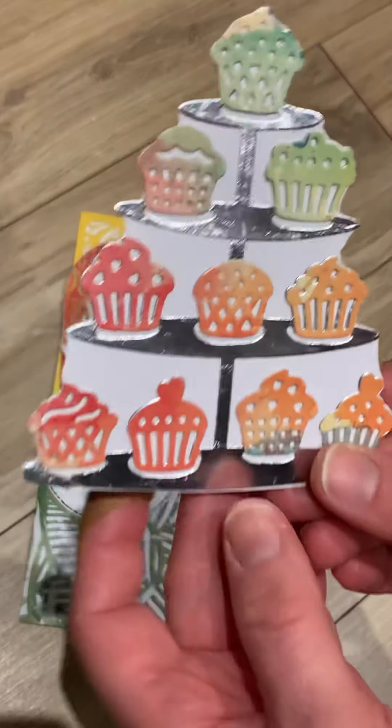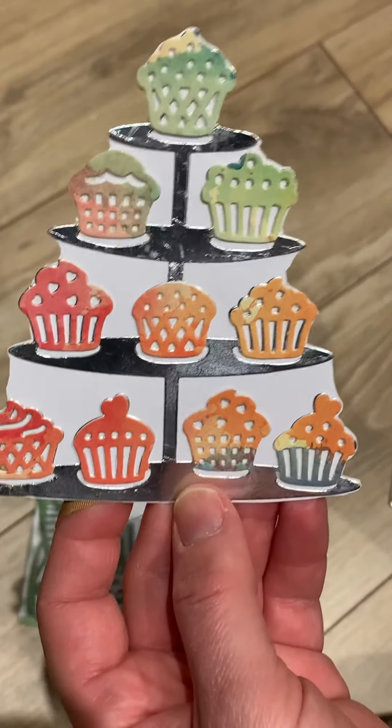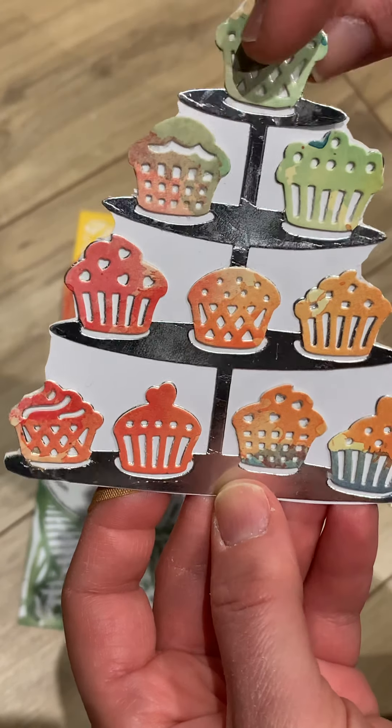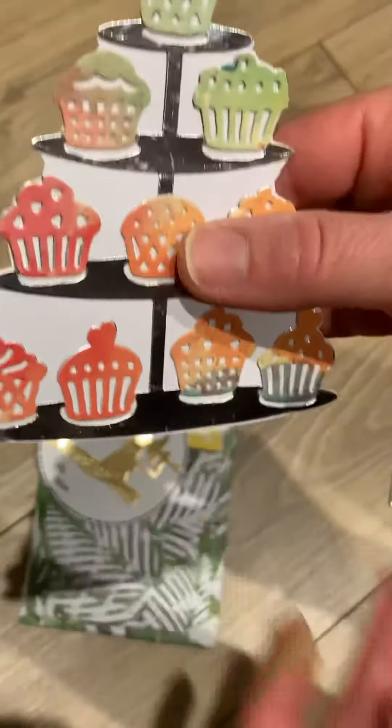This one I really like as well - the cupcake stand. That is so sweet. I love cupcakes - I'm also a baker too, so this is very fitting for me. I love the tiered tray with all these cute little cupcakes. Very sweet, thank you very much, I like that.